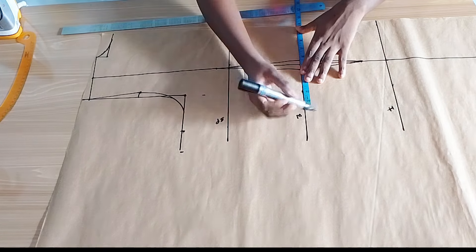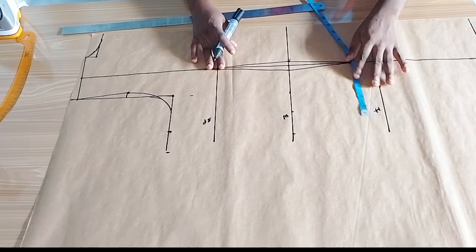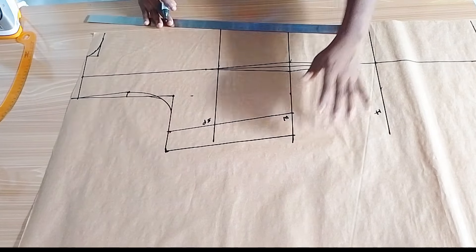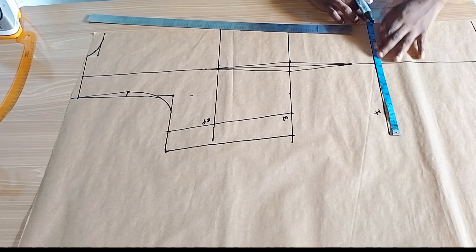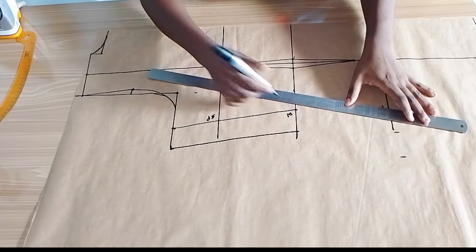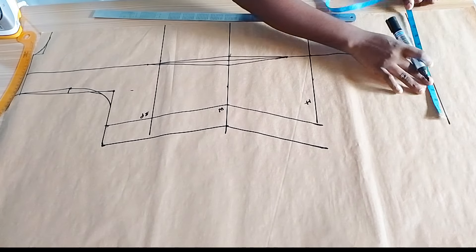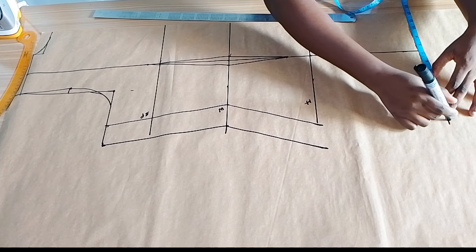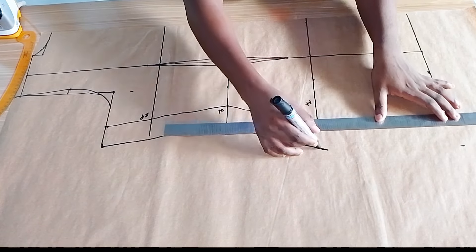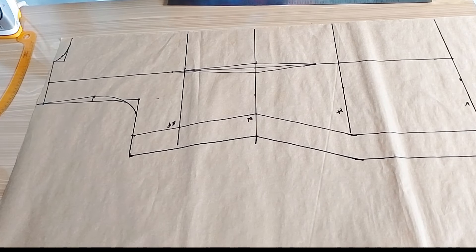On the waistline I marked the waist measurement — half length round divided by four — then another two inches for allowance. The same thing for the hip. First I'm connecting this line so we can see clearly what I'm doing. On the hip line again we're marking the hip measurement divided by four, then marking another two inches for allowance. Connecting the points together, and from here down we mark the same hip measurement on the length line — hip divided by four, then two inches for allowance — and connect back to the hip line.